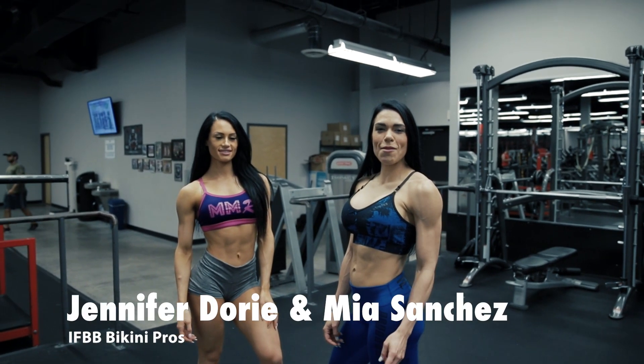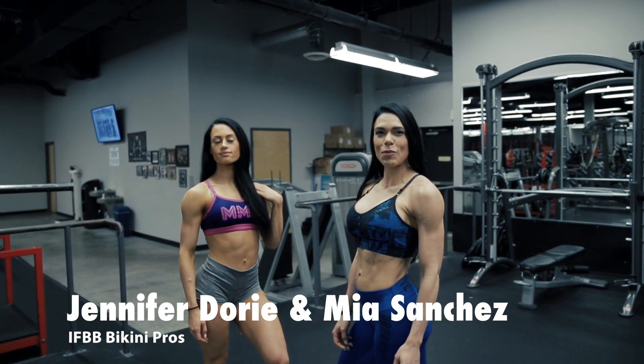Hi, I'm Mia and I'm here at Powerhouse Gym with Maximal Muscle Report training some glutes.